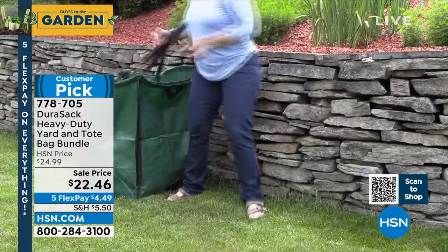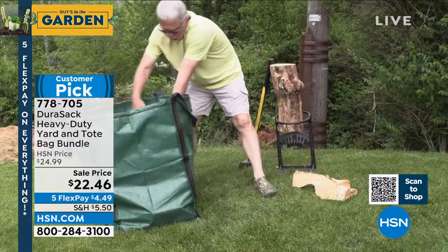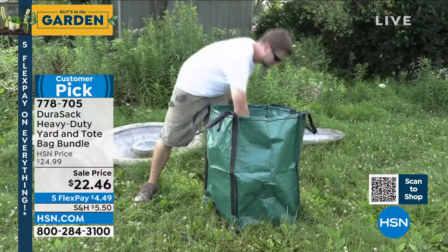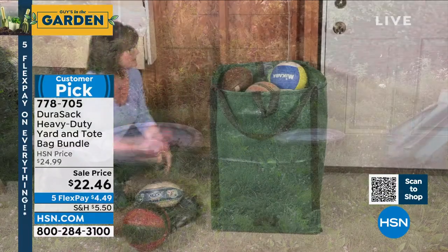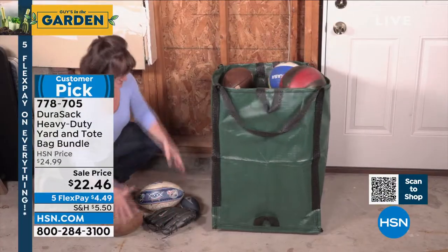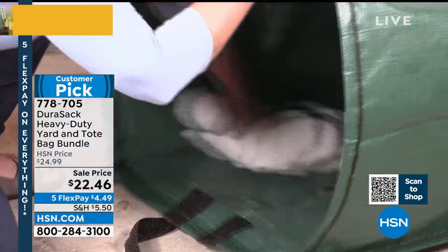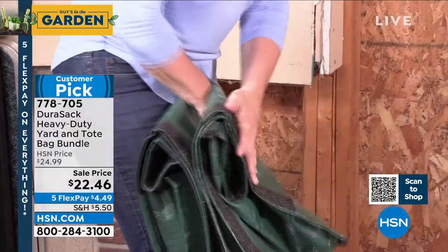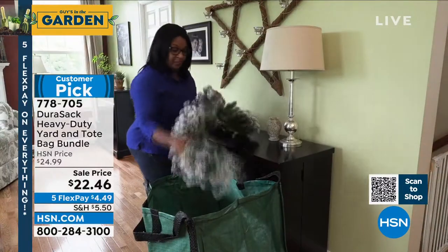You have your choice of green, brick color, gray, and blue. I have them in blue and in the brick color. They are virtually indestructible. I mean, I guess if you tried to stick a knife through them and stabbed it, you might be able to, but because of the woven mesh design — you can see that up close right there — all the double stitching, all the handles, these things are going to last you forever. I've had mine for years.